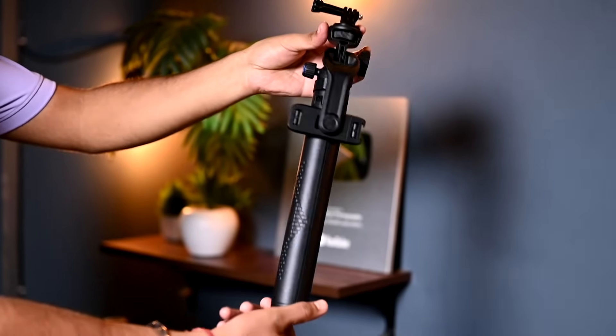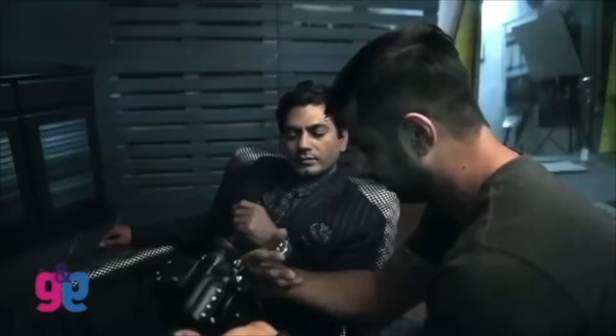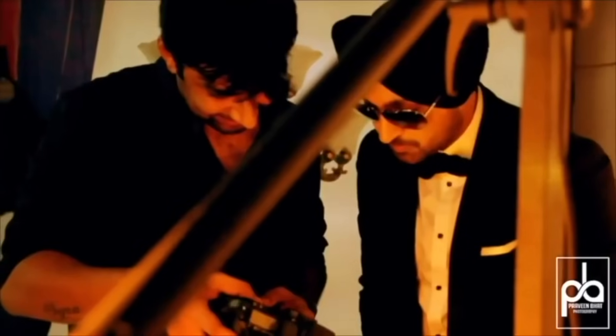Digitech's portable tripod with wireless remote. This tripod is different from others available in the market, so you must watch till the end. Hi friends, welcome back. I am Praveen Bhatt, a celebrity fashion and advertising photographer based out of Delhi.